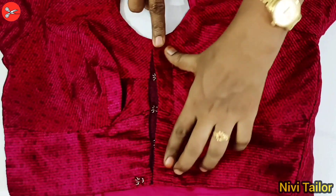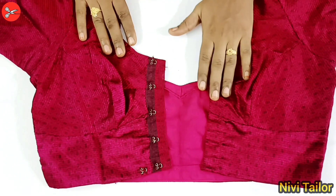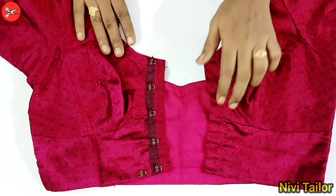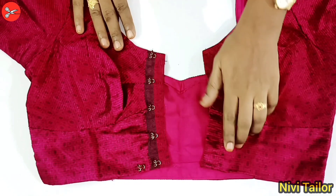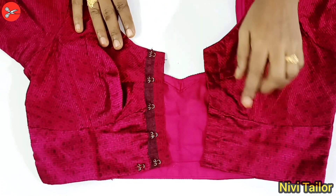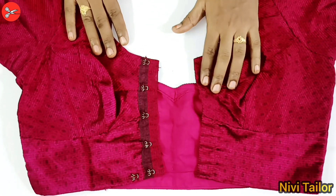Now we are done. We are going to cut the plate in the bed. We are going to make a side joint.